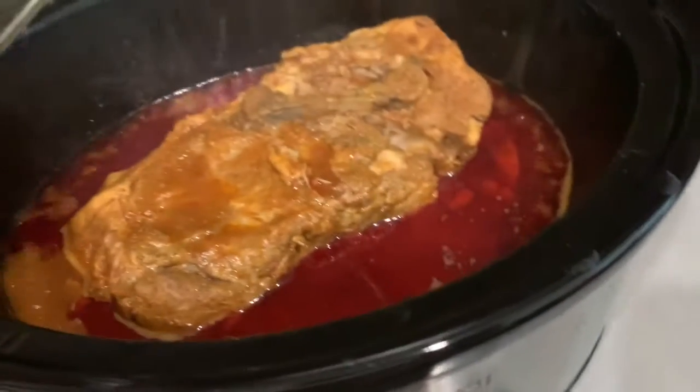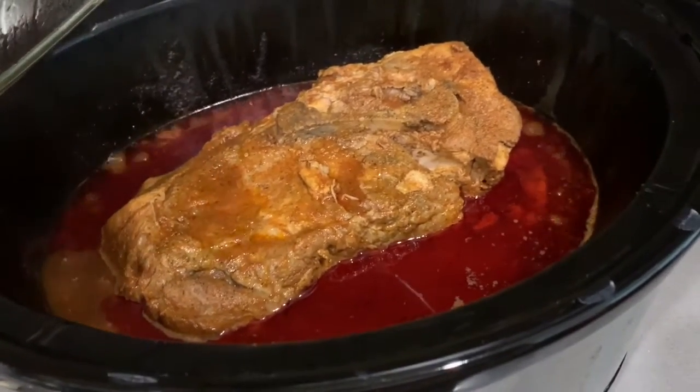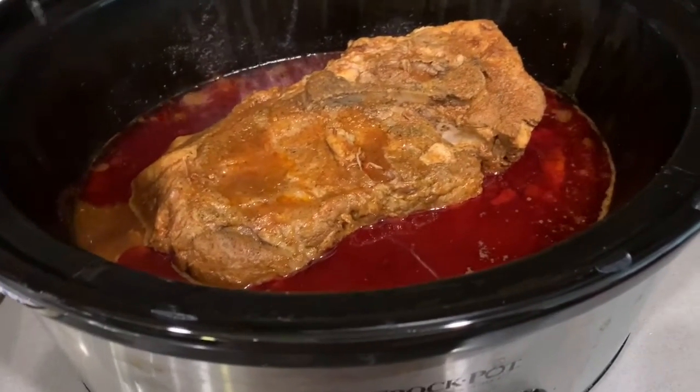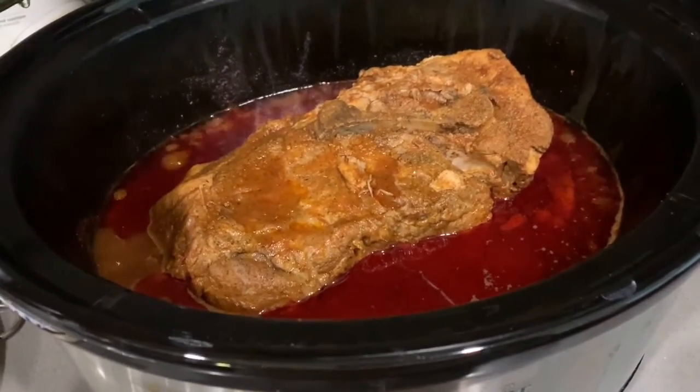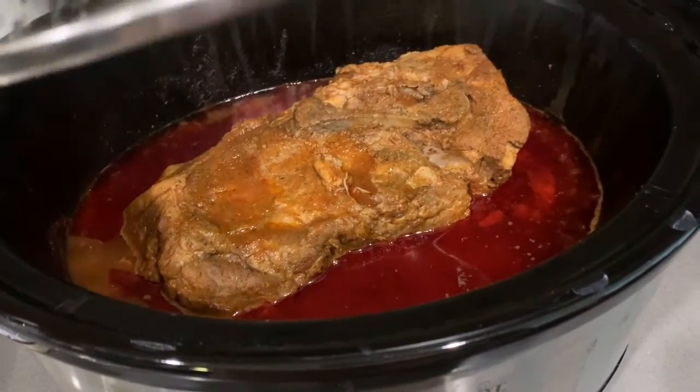This has been cooking for about four and a half hours. It's starting to come apart. I just flipped it over and I'm going to give it maybe another hour and see if I can shred it up.